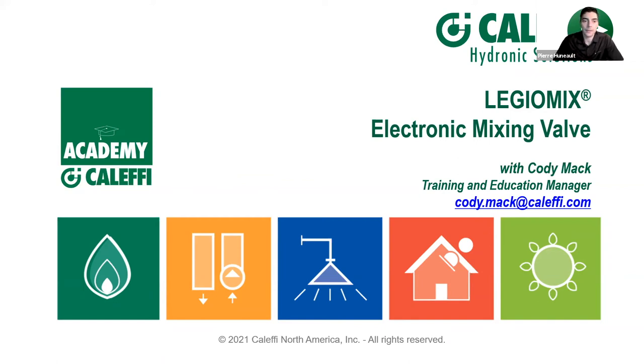Pierre hands it over to Cody, who will take us through the presentation describing the Legio Mix 6000 and its functions in depth. If you have any questions, please raise your hand through the comments section. Pierre will be monitoring and will step in intermittently to answer questions throughout the presentation.